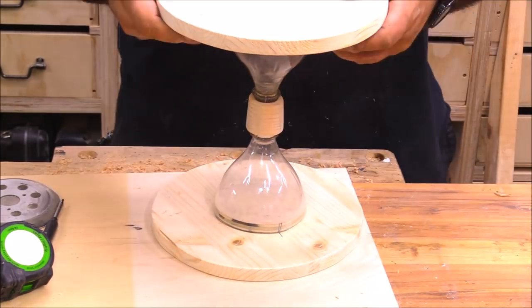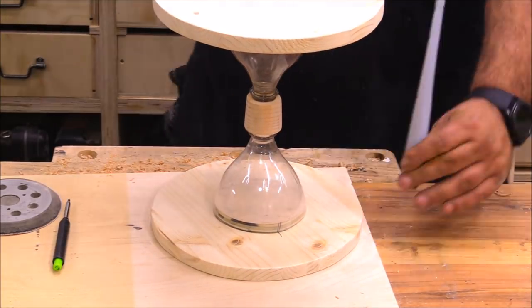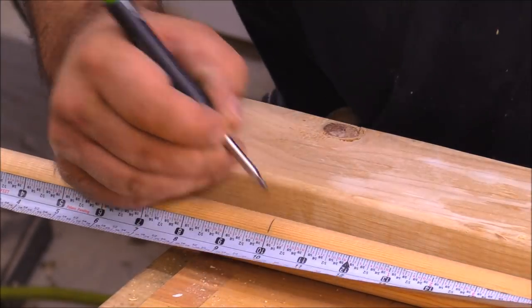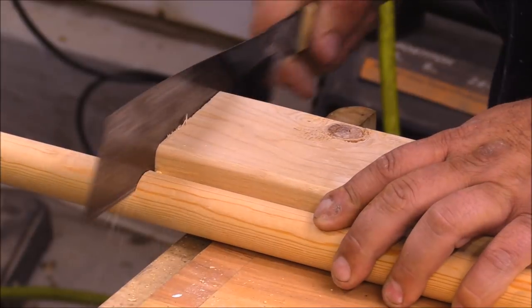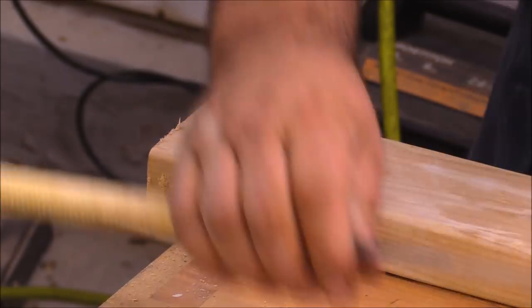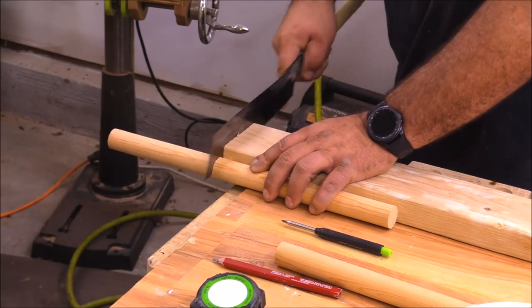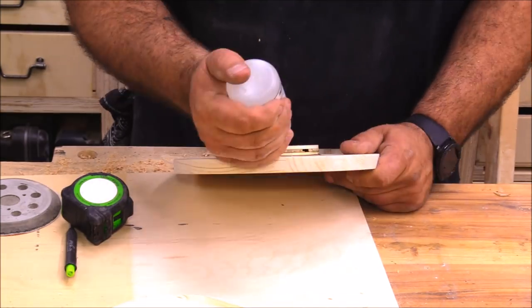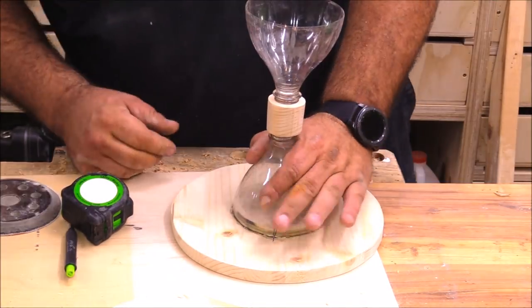I set the top in place and measured the distance between the two pieces to get the dowel lengths I needed — the dowels needed to be 10 inches long. Probably the easiest way to cut dowels without a chop saw is to use a piece of 2x4 that's square on one end, run a handsaw up against that, and cut through. That makes a really nice square edge and it's really quick.